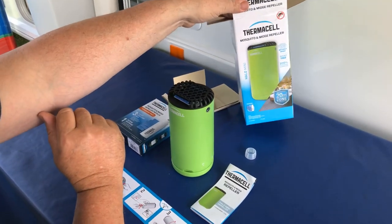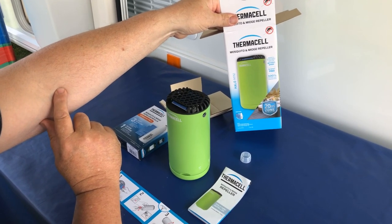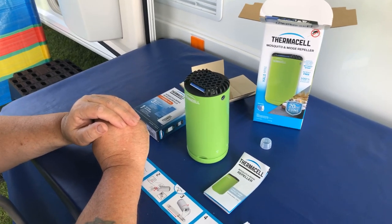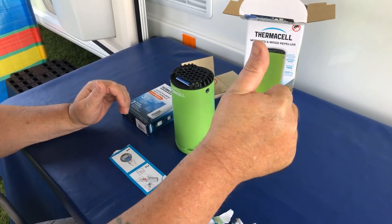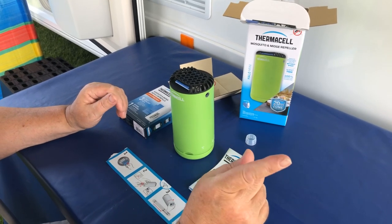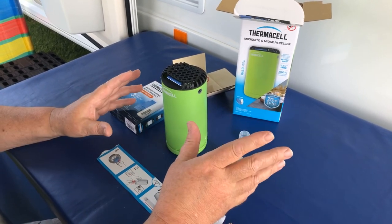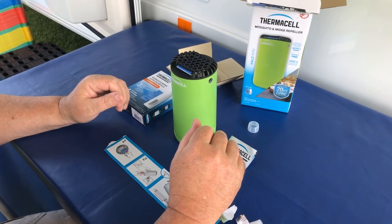So there you go — don't forget: Thermacell, mosquito, midge, and small flying insect repeller without a spray. If you think that was a good video, please give me the thumbs up. We'd really appreciate it — subscribe and hit that red button, because the more of you subscribe, the more things we can bring back to show you gadgets and gizmos like this. I really appreciate you watching. Have a great summer — hopefully it's going to be midge-free with Thermacell. Thanks for watching and bye for now.